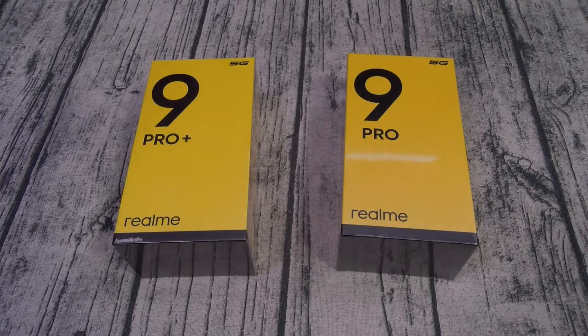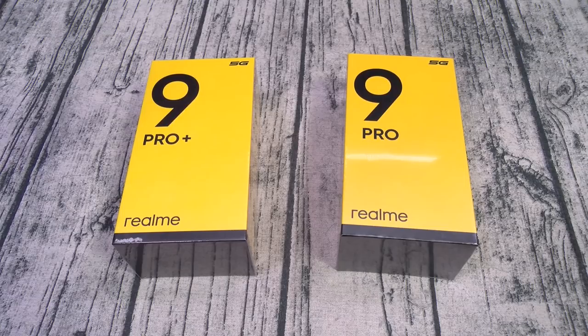What's up everybody, it's your boy Floss back again with another video. Today we're gonna do a quick unboxing of the Realme 9 Pro Plus and the 9 Pro. Both of these phones you can get online — I'll throw the links up in the description. Both phones are $400, so we got mid-range phones on deck. Even though these phones look pretty similar, they're completely different, so let's go through the specs.